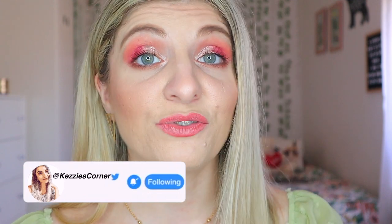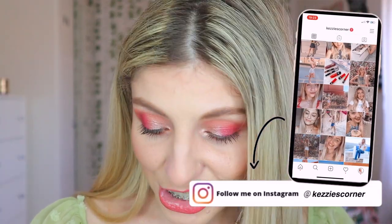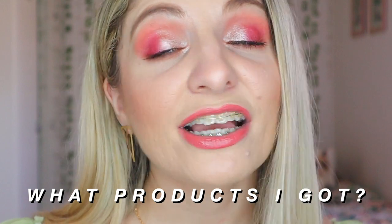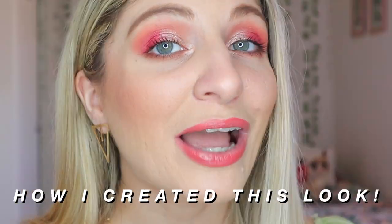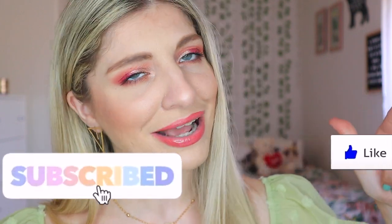They have released three collections now and there are so many items. I'll list everything down below if you wish to purchase them. I'm going to go ahead and get started with today's video. If you want to see what products I got, what I thought of them, and how I actually created this look then keep on watching. If you like today's video give it a thumbs up and if you want to see more then press subscribe.